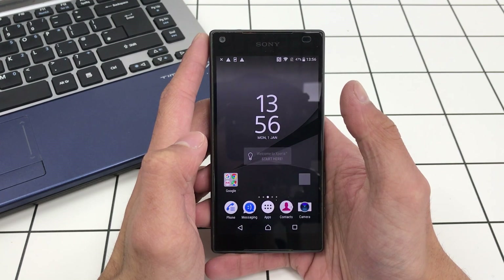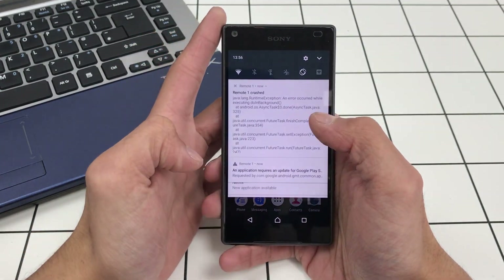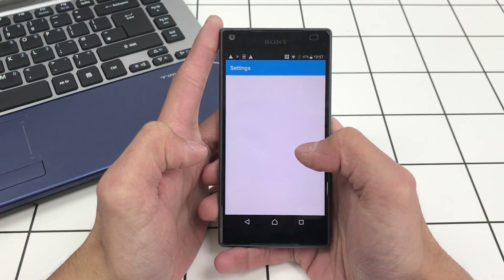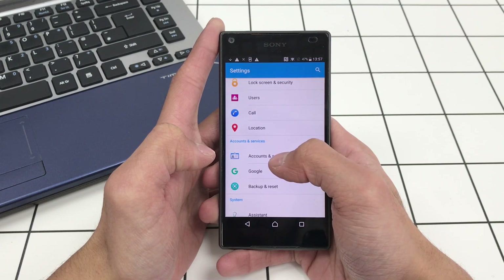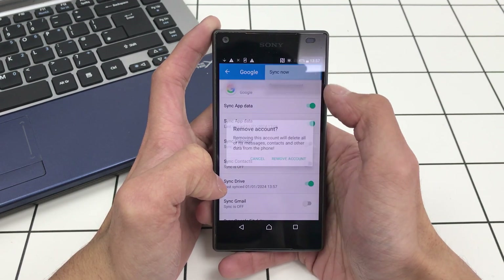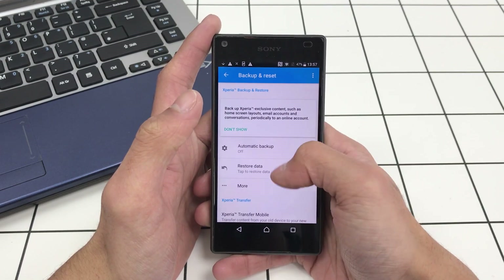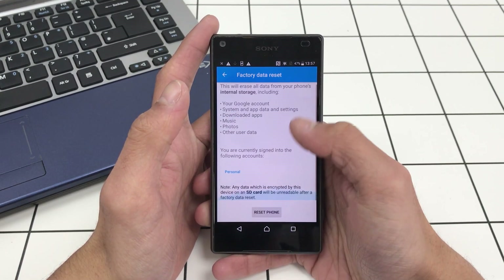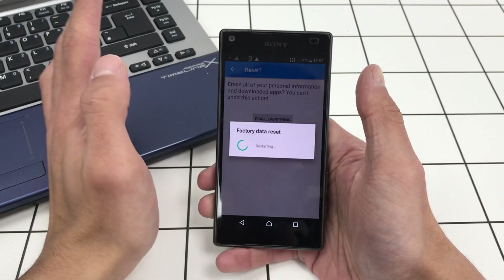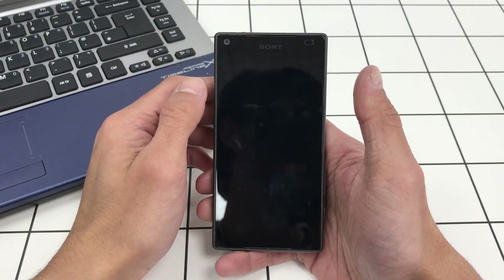The phone is now bypassed. You'll see apps crashing because we have the Google account on the phone. Go into Settings, Accounts and Sync, and remove the Google account. Then do a factory reset on the phone. You'll have to set it up again, but once you do, you never have to do this again — it's fully unlocked. No Google account on there — it's a permanent bypass, permanent removal.